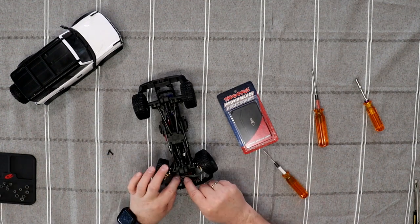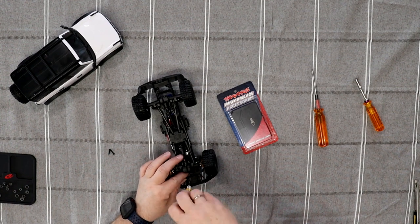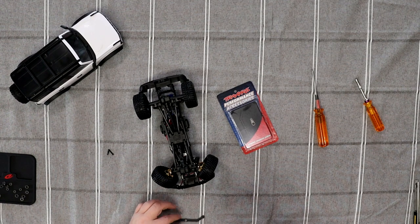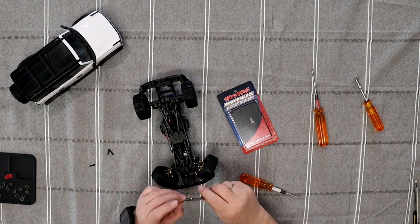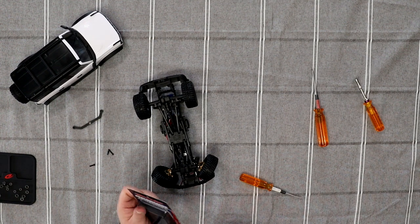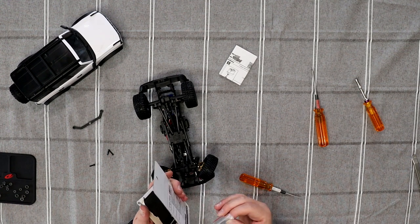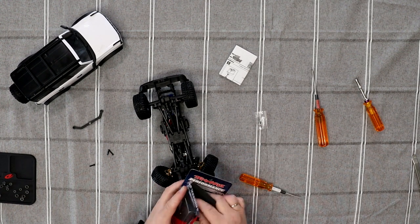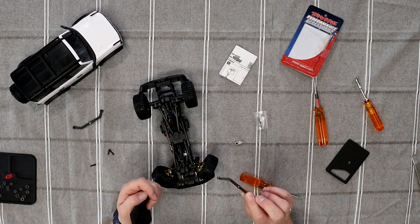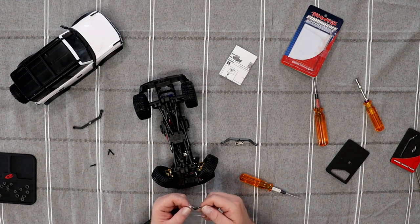Now we're going to flip it and remove the center one here. Try to keep your servo centered because we're going to change that horn at the same time. The reason I want to change it is because this one is plastic and it's flimsy. Please read the instructions. In the kit you have your aluminum silver horn, your aluminum link, and you have some newer screws with applied Loctite.